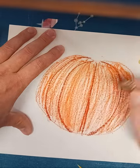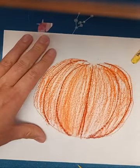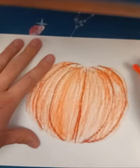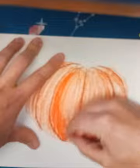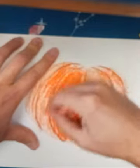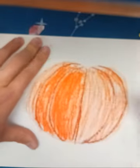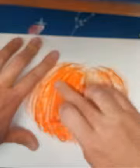I'm gonna hold my paper steady and build up a few layers, then kind of smooth that out.